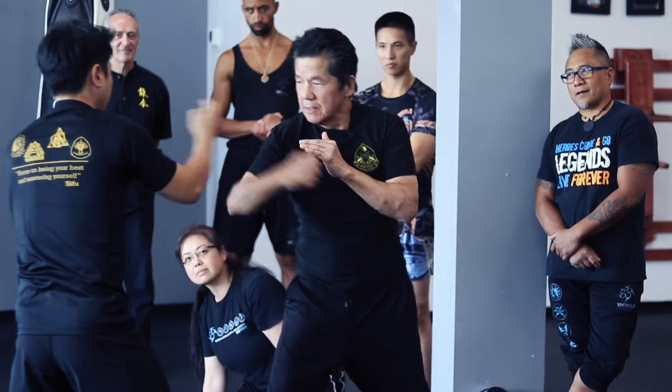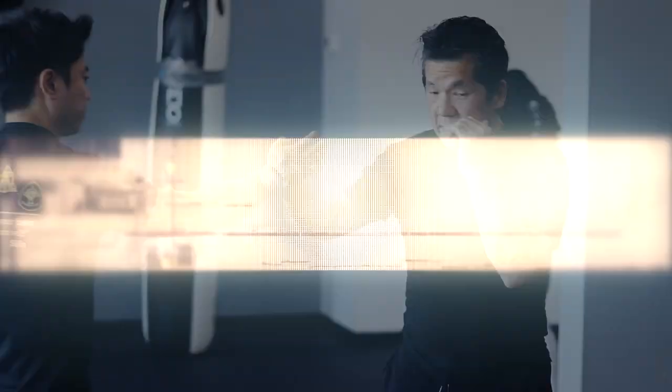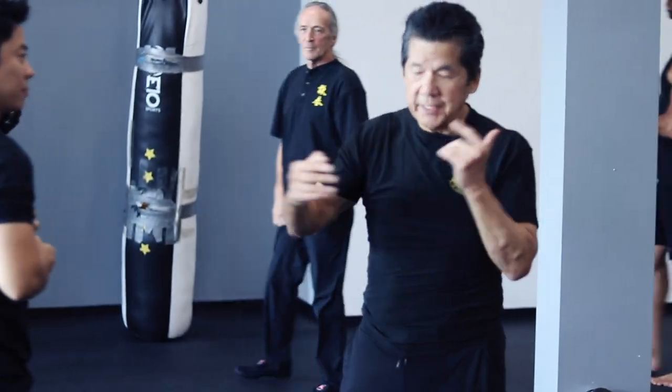Now you can play a little bit. Now go back and forth, back and forth. So you go — no beauty, only what?